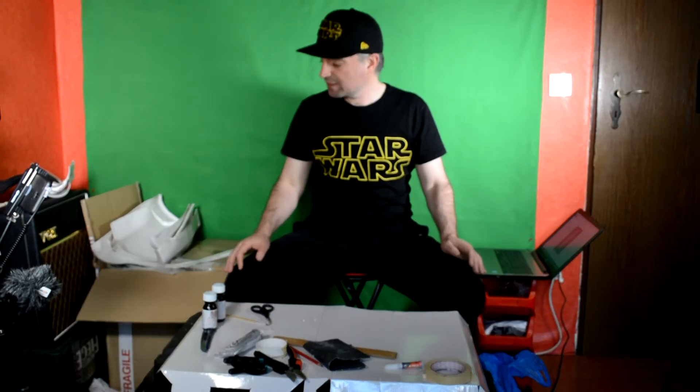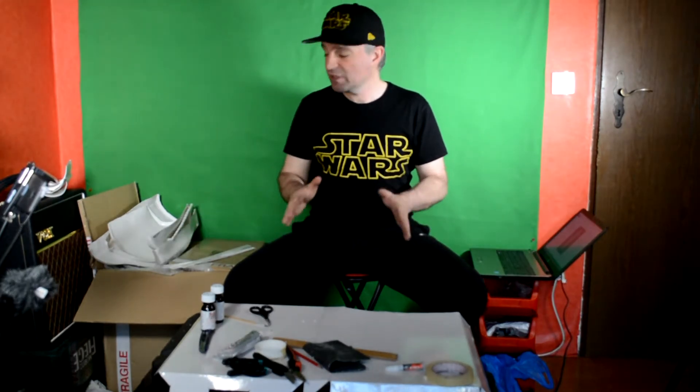If you do find this video interesting or useful, please do like and subscribe. We are going to be completing a full Stormtrooper build. In this video we are looking at the thighs, but we have a whole series of videos dedicated to all the parts telling you exactly how to assemble and make your own Stormtrooper costume.